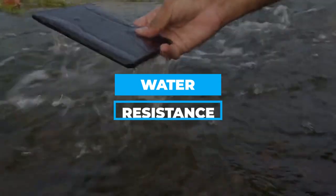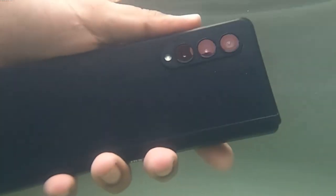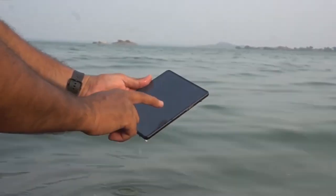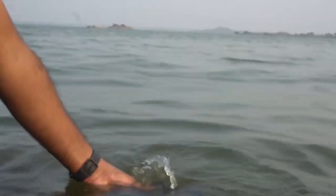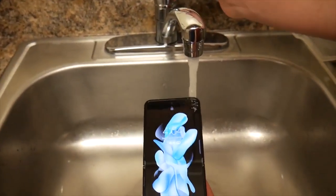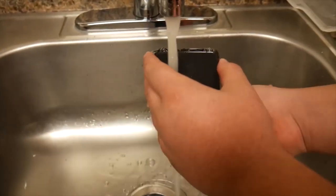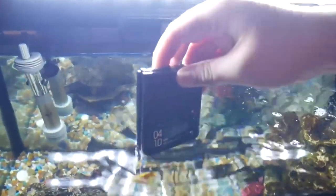The Z Fold 4, according to Samsung, can be submerged in 1.5 meters of water for 30 minutes, with an ingress protection level of IPX8. Although the Galaxy Z Fold 4 has obtained certification for water resistance, it is essential to remember that phone warranties still do not cover water damage. Fans of the Flip 4 should also be aware of this, since the gadget only has an IPX8 rating and is just water resistant. The Z Flip 4 can also spend 30 minutes immersed in 1.5 meters of fresh water.